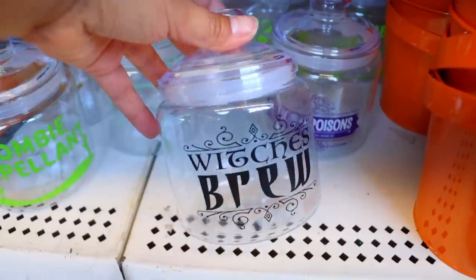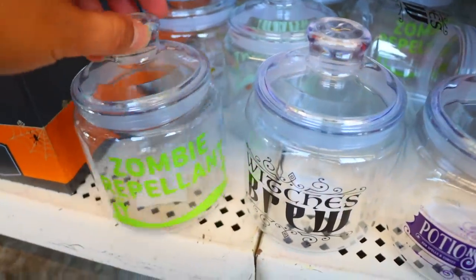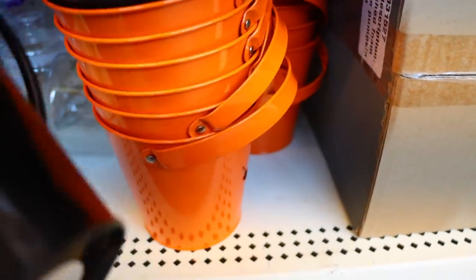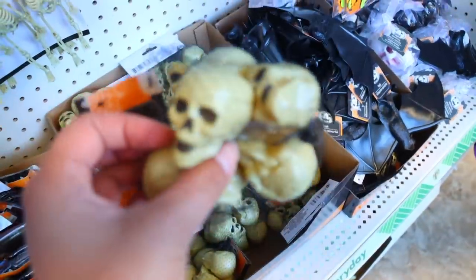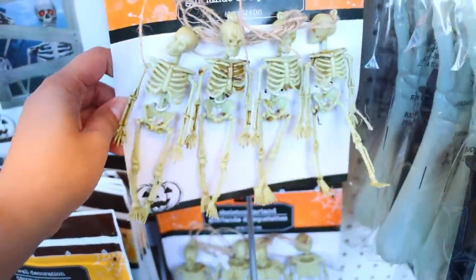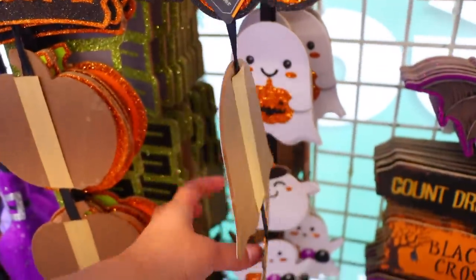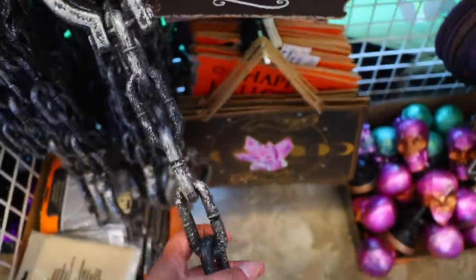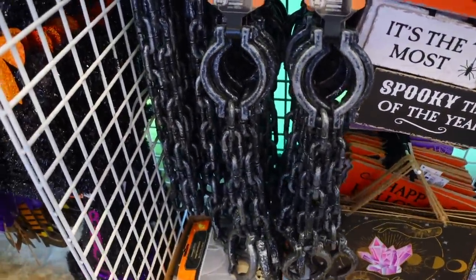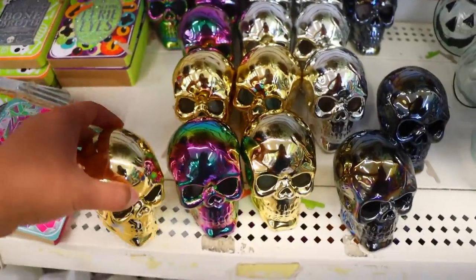Dollar Tree gets this cat in every single year and I love it for a dollar and 25 cents. They have other buckets great for Halloween, and these new jars — great to put candy inside and give to somebody. These little metal canisters shaped like jack-o-lanterns are new — perfect for little Halloween favors or gifts. I really like the skulls, great for potions and spell books, and the little skeletons are great for those as well.